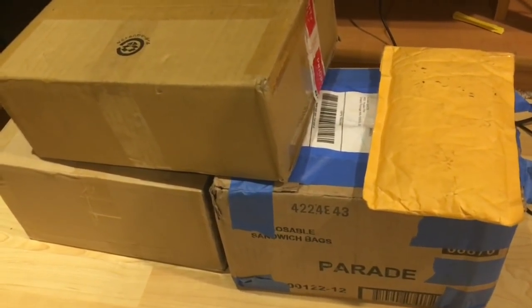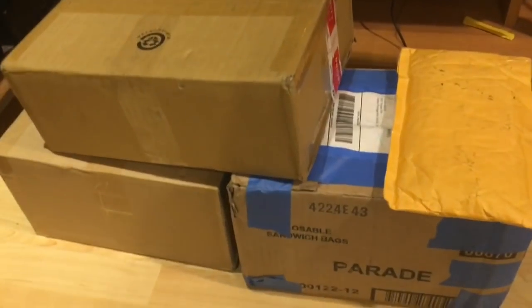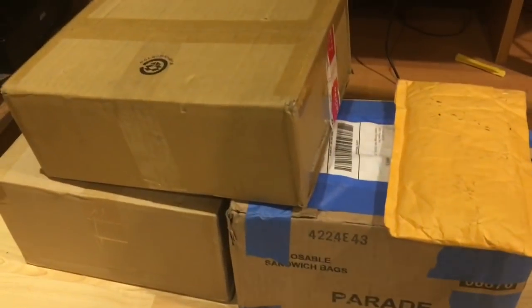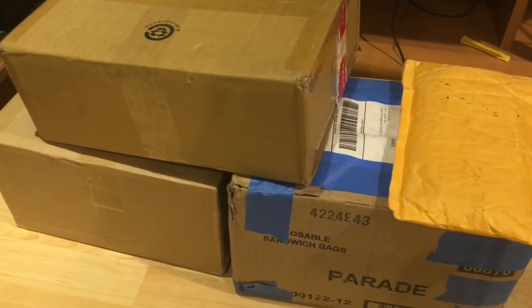Hey there YouTube, this is Adam from Retro Pairs. Today's mail day - I went and picked up a few packages from the post office, so let's just dive right into it and see what we get.